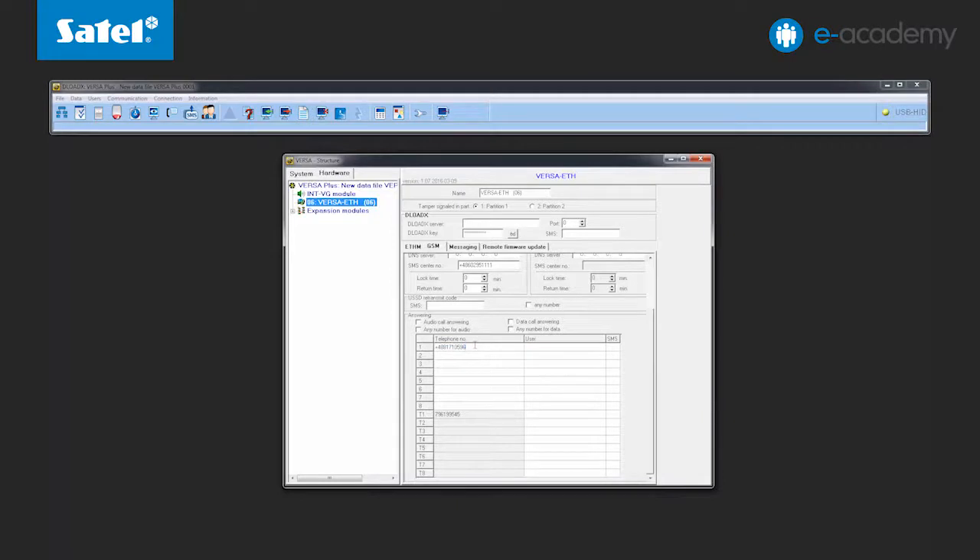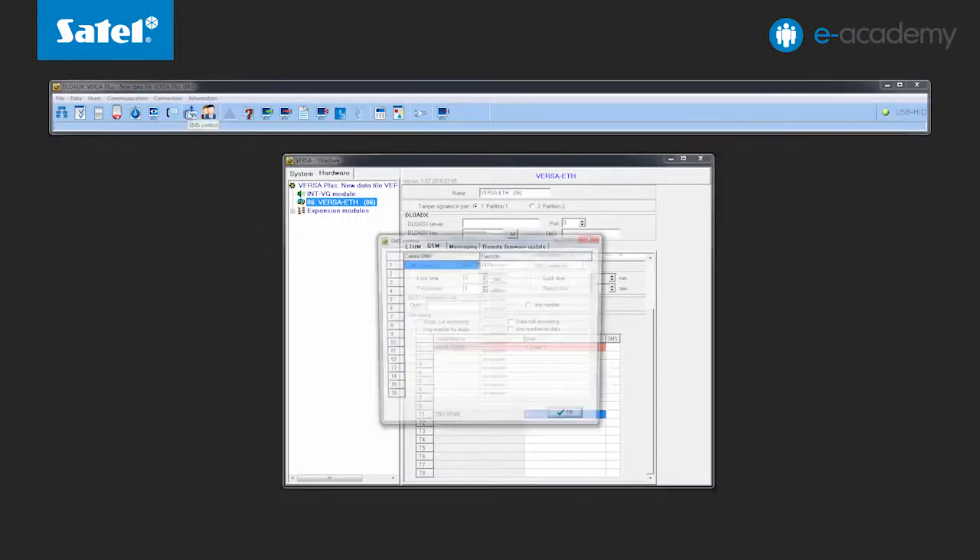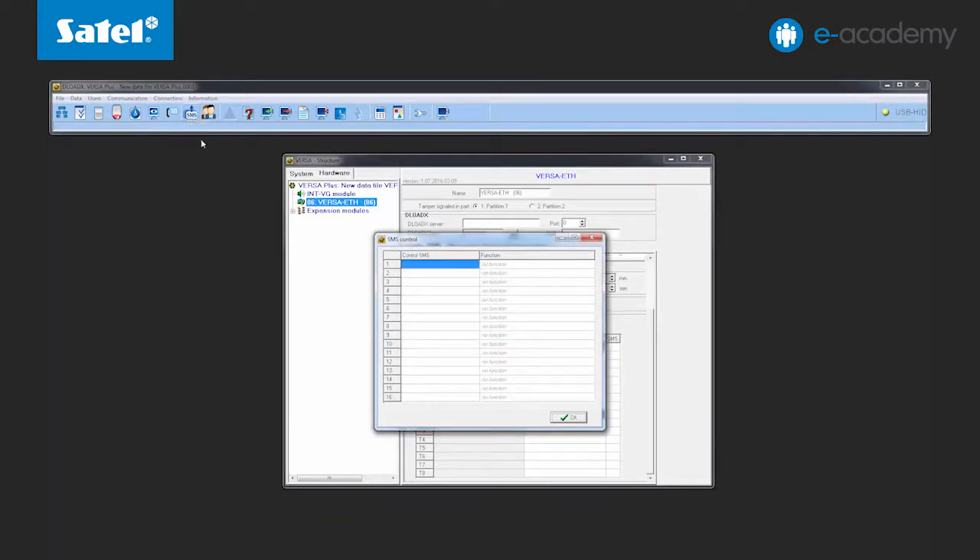But that's not all yet. To make SMS control possible, a user should be assigned to each number. In position 1, the first user will be assigned, and in position T1, the 30th user, which is the default user in the Versa control panels. We have already entered the phone numbers and the users, so let's go to the SMS control section where the content of control SMS messages will be defined.